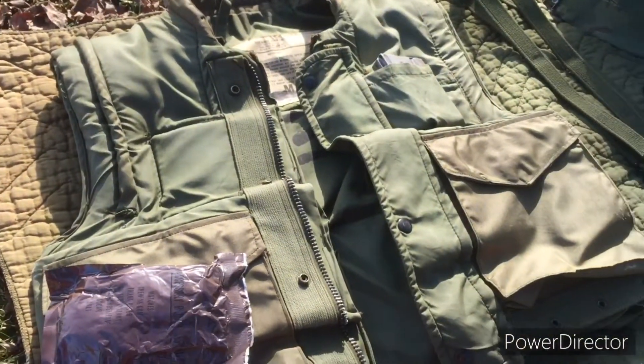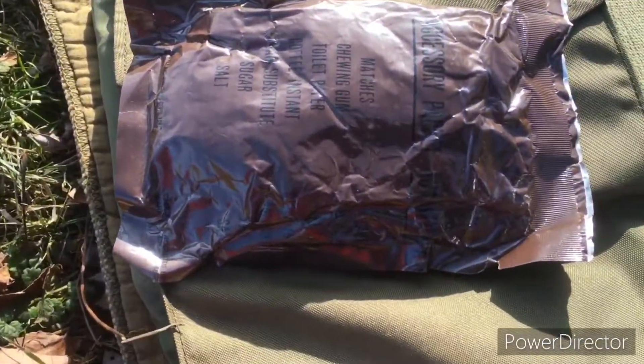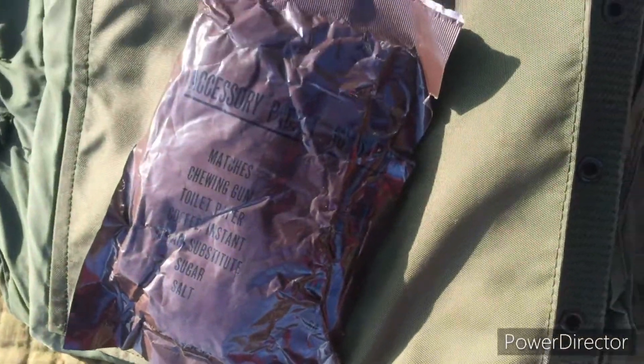Here's my second pattern M55 flak jacket. In the lower pocket I keep a C-ration accessory packet.